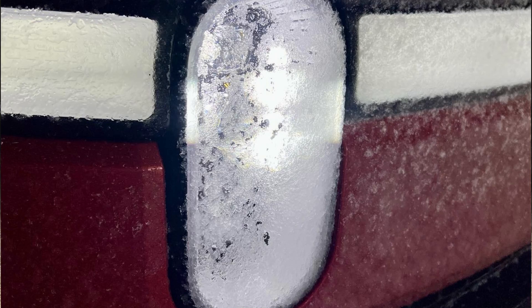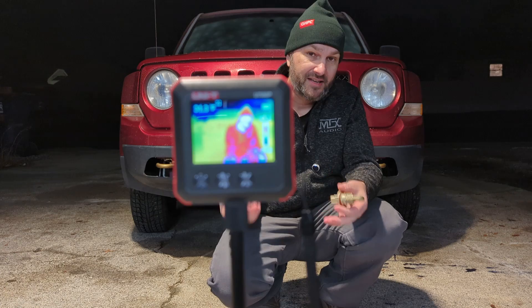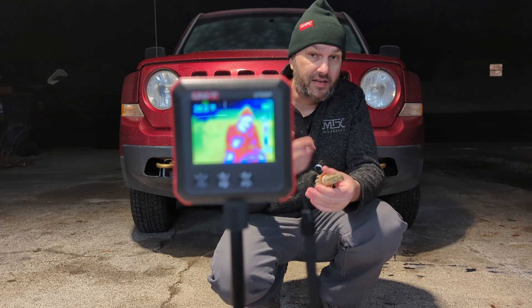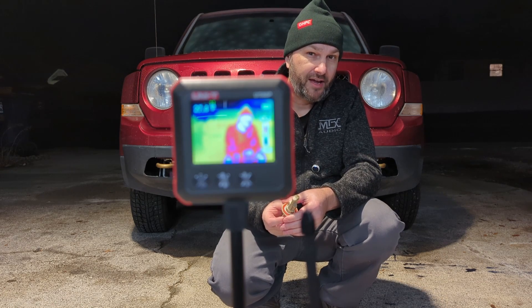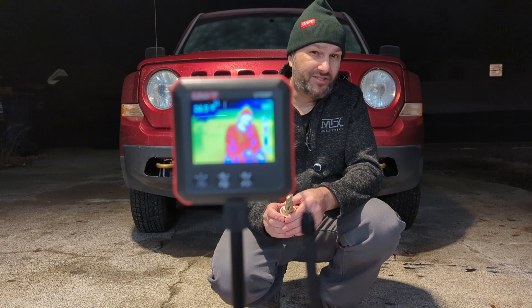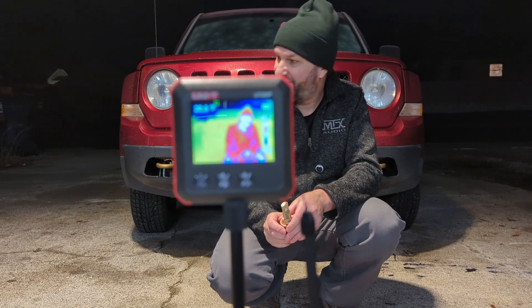For the past couple of months I've been patiently waiting for a snowy day or an especially cold day where I'd be able to film this and make it visually impressive, so you could see whether these things do as good a job as incandescent bulbs at keeping the front of the bulb assembly warm. It just hasn't happened — there's no snow on the ground. We usually get snow by now but there's just none.